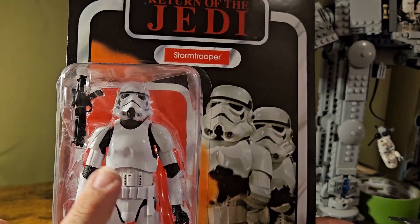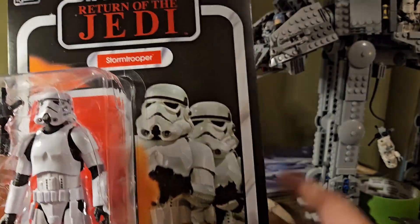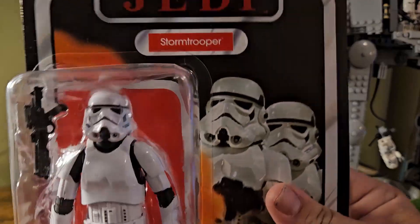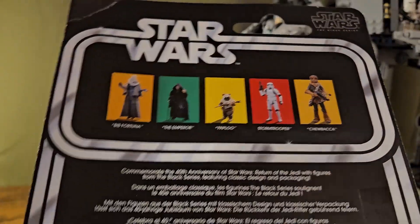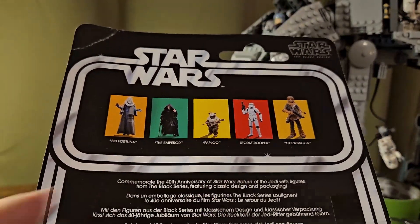I've heard this has now become one of the best Stormtrooper bodies, so I'm excited to see how poseable it is and how good the articulation is. Here is the back shot for this 6-inch figure.